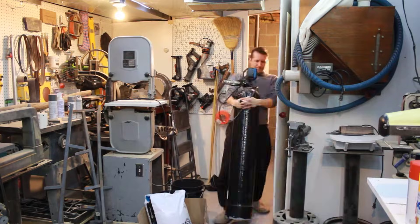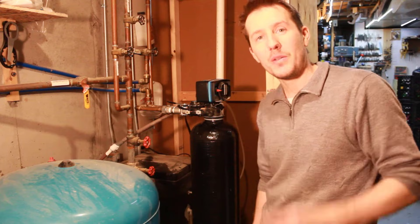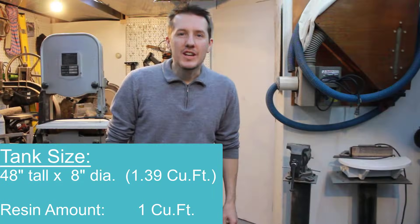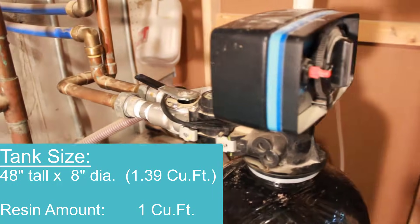You have to assume something's gonna go wrong, something's gonna break, but overall replacing the media in this tank took about two hours. This is how to change the media or resin in your water softener. It's something you can totally do by yourself. So let's get started.